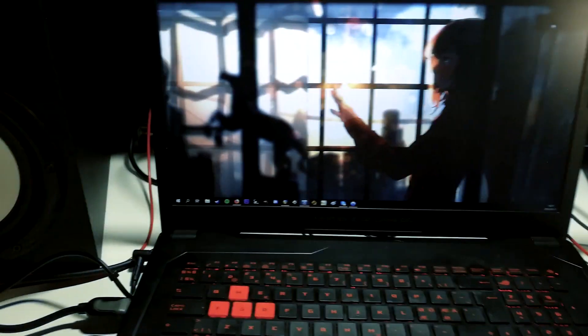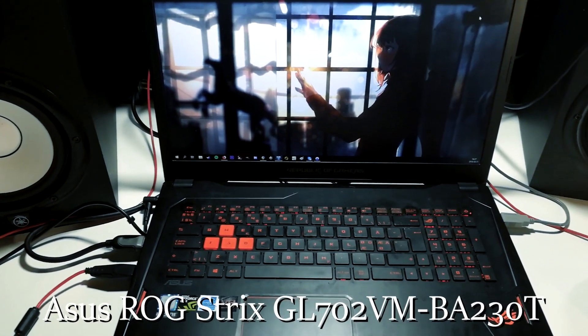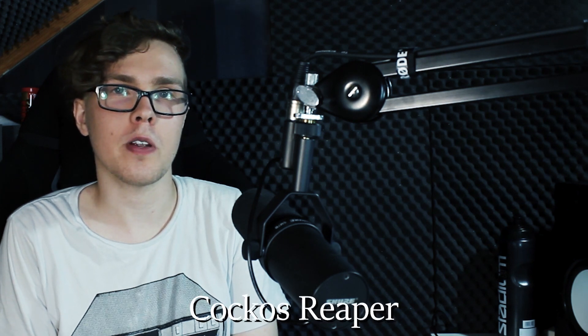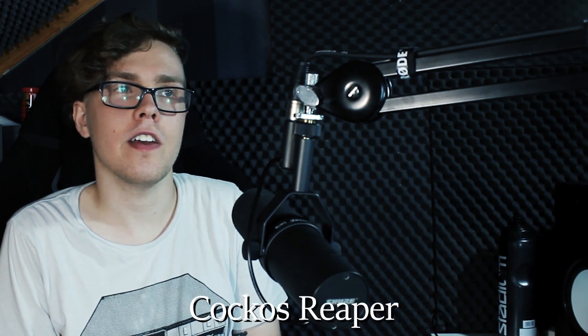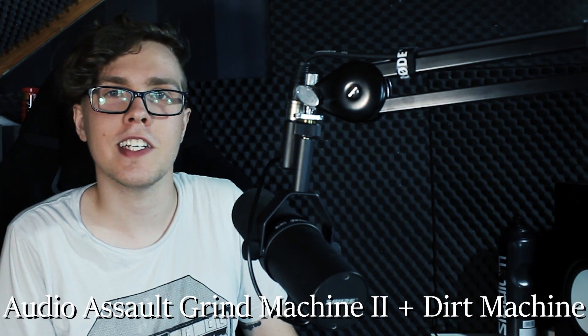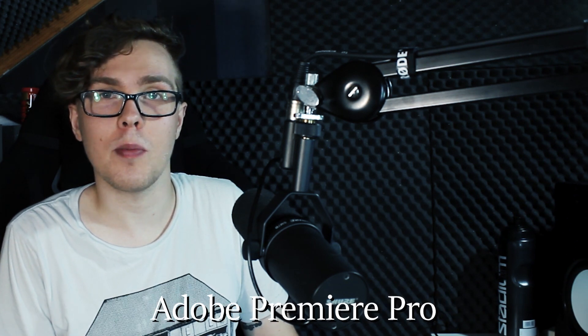The computer I use to record, mix, edit, and upload is this one right here — it's actually a gaming laptop. This is the Asus ROG Strix GL702VM-BA230T — jeez, that's a long name. On the software side of things, I use Cockos Reaper to mix, record and produce. I use Addictive Drums 2 for my drums, Audio Assault Grind Machine and Dirt Machine for my guitar tones, and Adobe Premiere Pro to edit my videos.